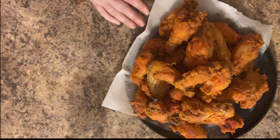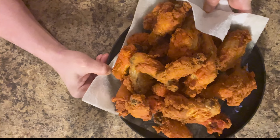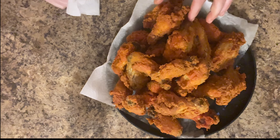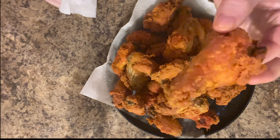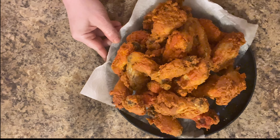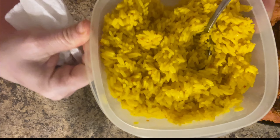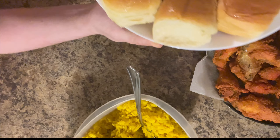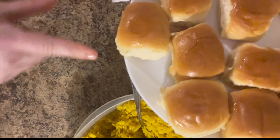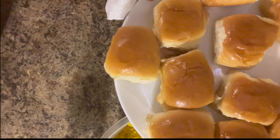This is what the chicken looks like when it's all done — doesn't that look good? This is why I use that Sazon, because it makes it look this color. So we have that, we have corn, we have my yellow rice, and we have dinner rolls. I melted butter and put it on top when they were almost done, then put them back in the oven for a couple minutes.